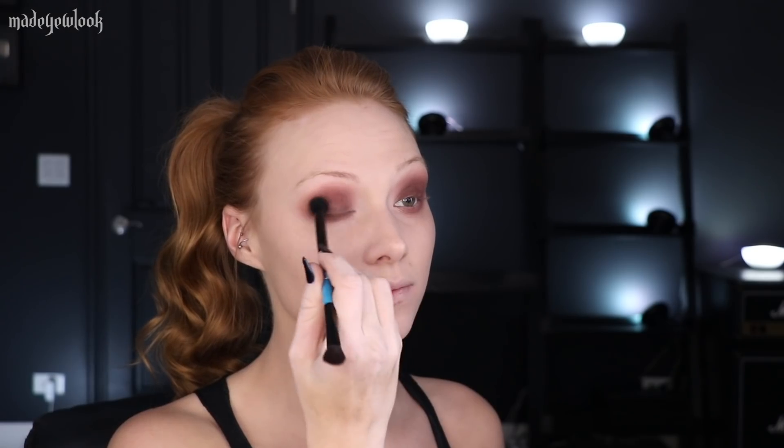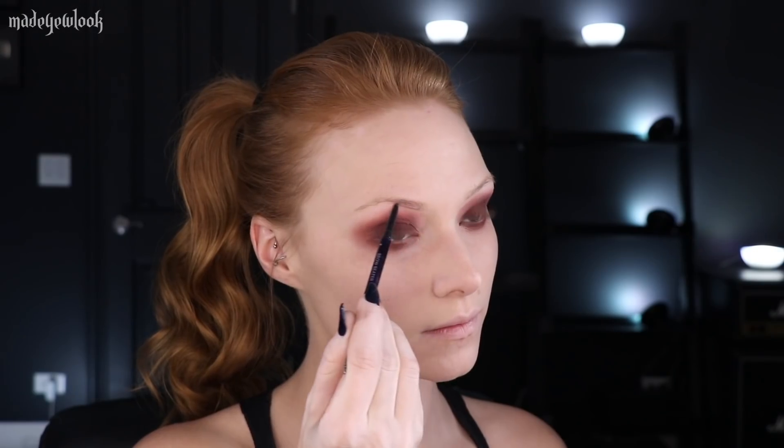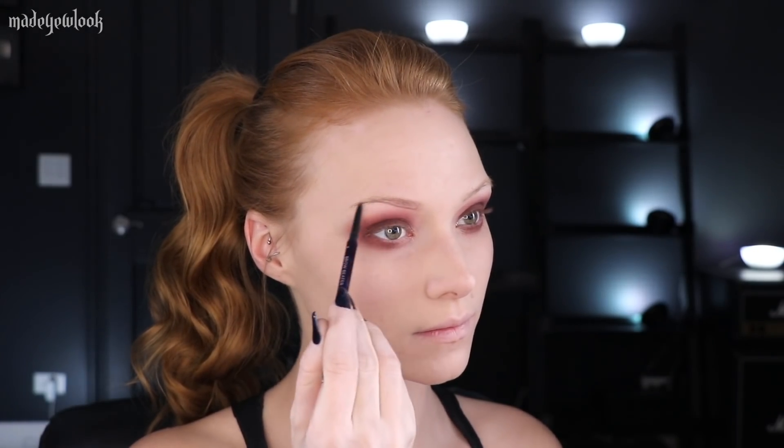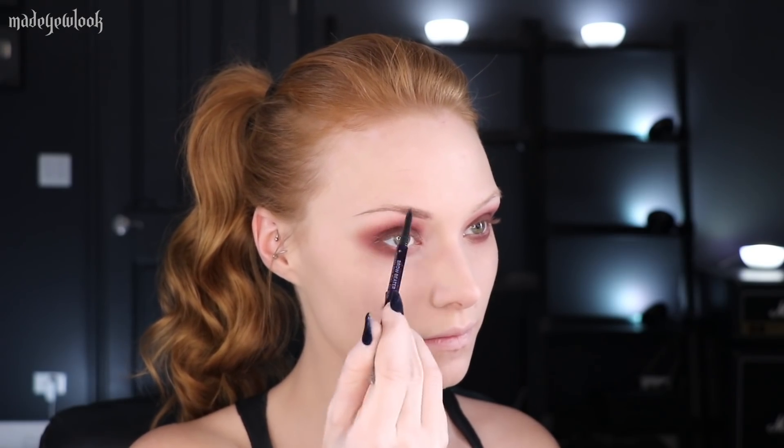Using a brighter red eyeshadow, I'm then going to do the exact same application, but even smaller. Using an angled brush, I'm going to go back to the Love Potion eyeshadow and just add a little bit underneath my lower lash line. I'm then going to skip around a little bit and fill in my eyebrows, which I'll be using Urban Decay's Eyebrow Pencil.